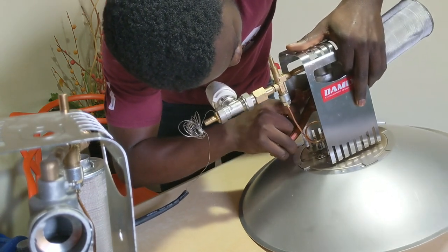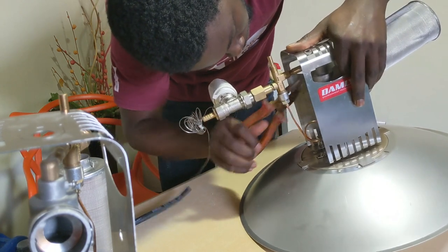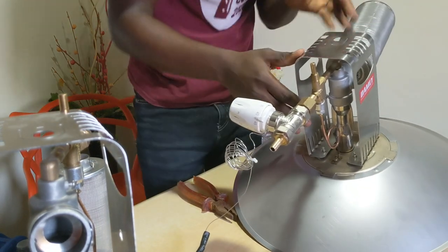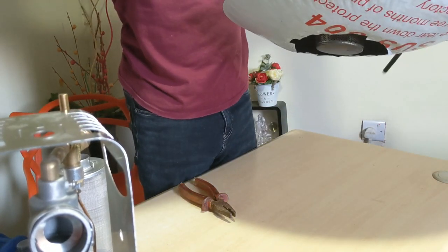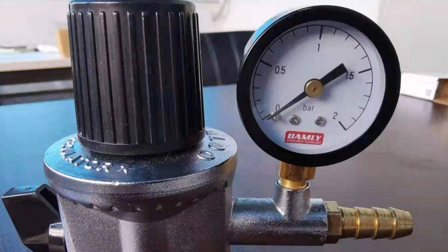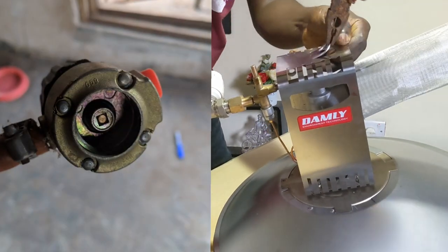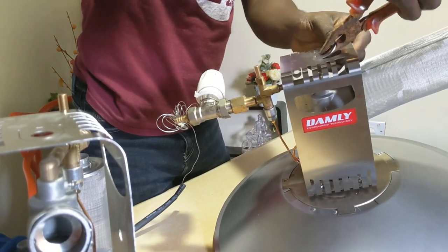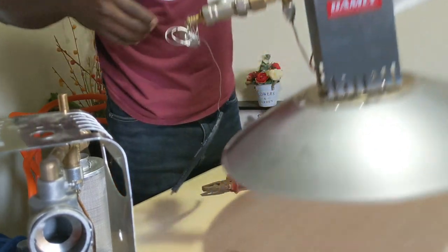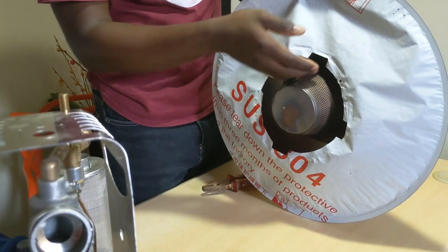Upon speaking with the manufacturer, this brooder needs a maximum of 1.4 bar as the gas pressure. Most industrial gas regulators are between 0 to 2 bar, so when you open the gas, ensure you set it around 1.4 bar using a calibrated gas regulator — that's the regulator you plug onto the gas cylinder head. At 1.4 bar maximum, the gas flow is smooth and the burning is smooth. I'll be showing you the testing video with the thermostat feature in the next video.